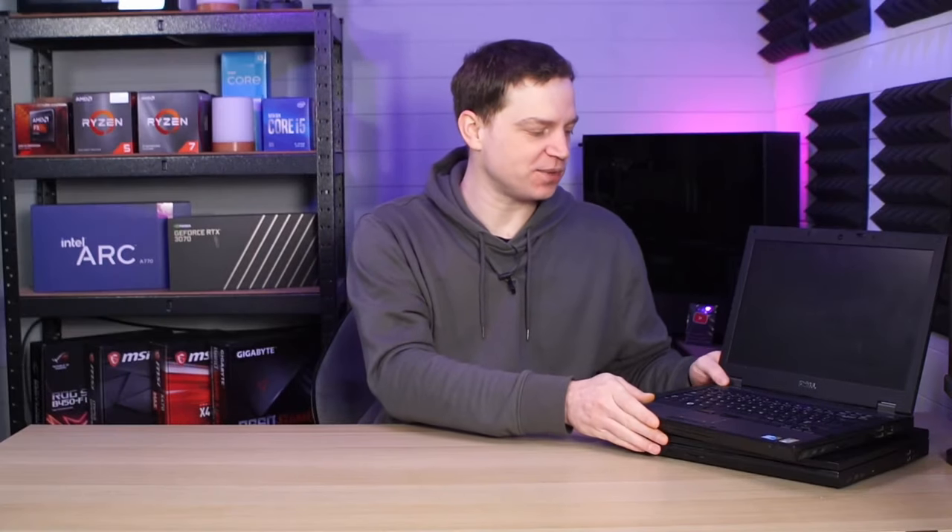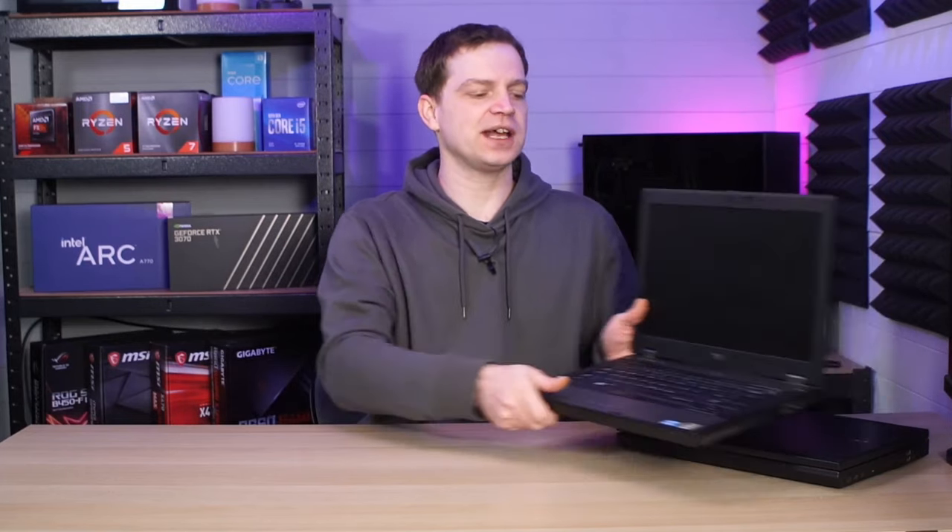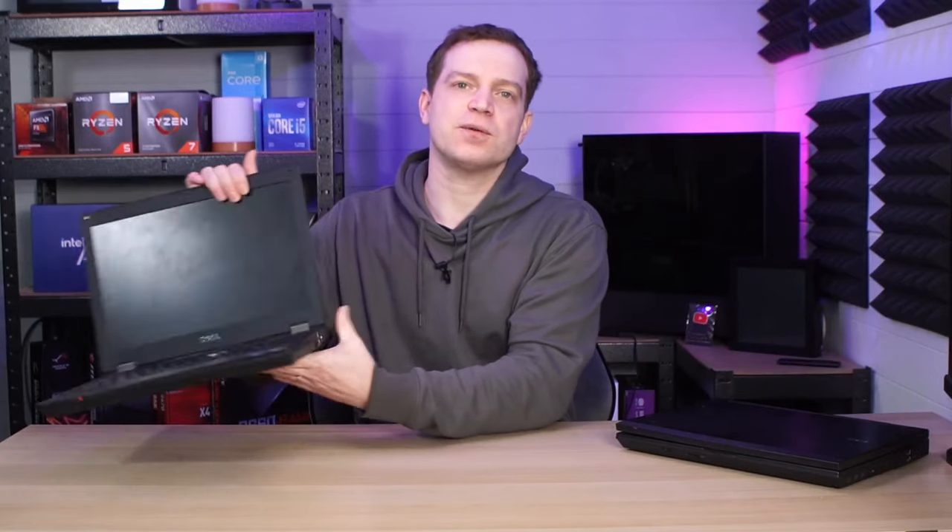In today's video we're going to be taking a look at some old laptops. These laptops were actually buried away in someone's closet and they were going to throw them away, but we don't like to waste tech here on the channel. We're going to take these two laptops and see if we can get one to work.